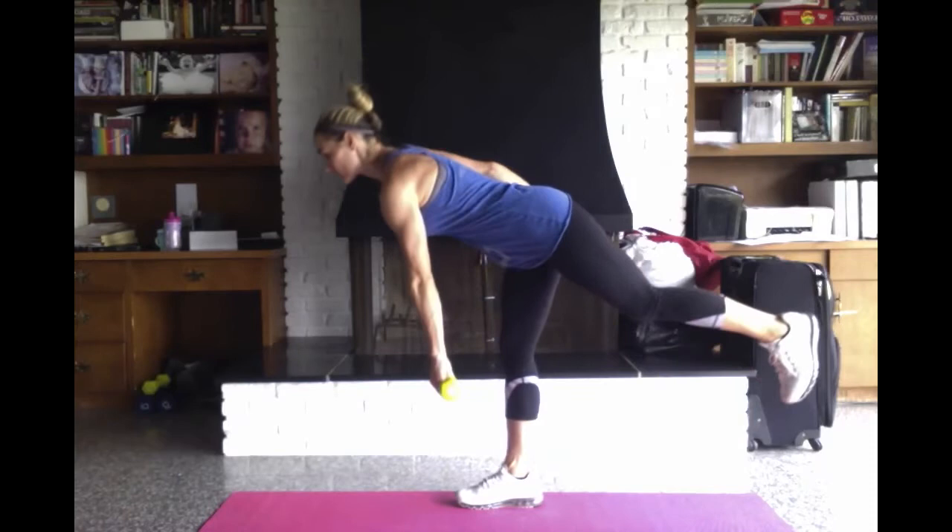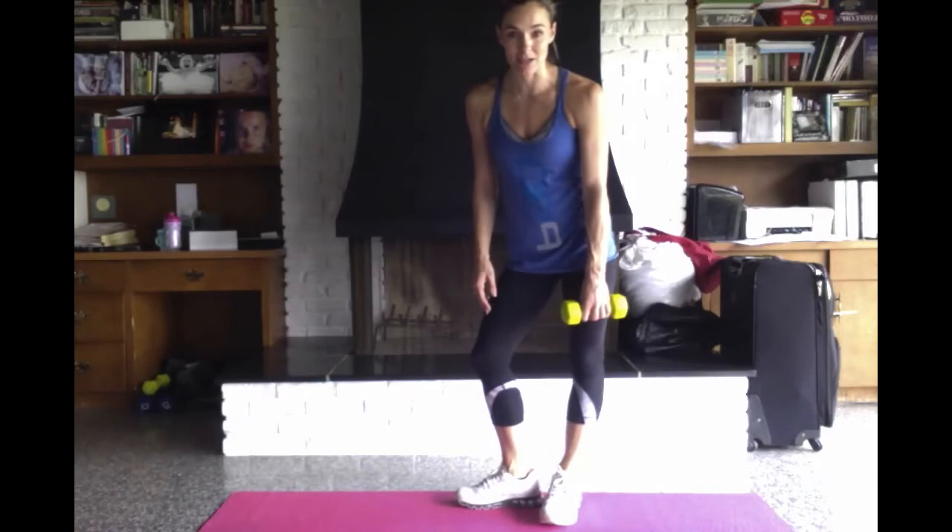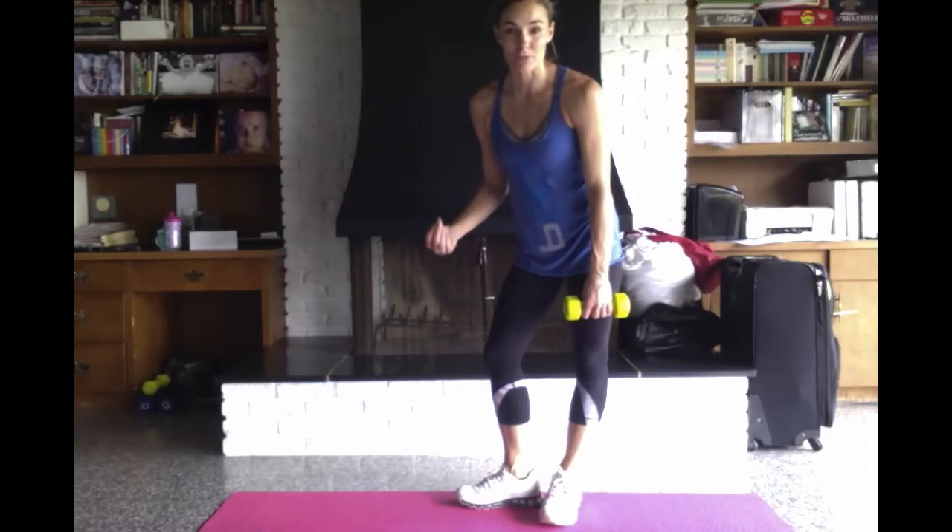So watch again. Notice I'm not going all the way down. I'm going as far as I feel like my hamstring will allow me, and as far as my range of motion and form will allow me. I'm going to do a few on this leg and then switch legs so you can see the other leg as well.